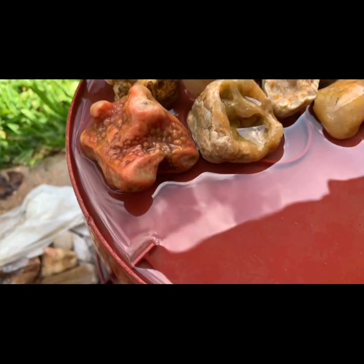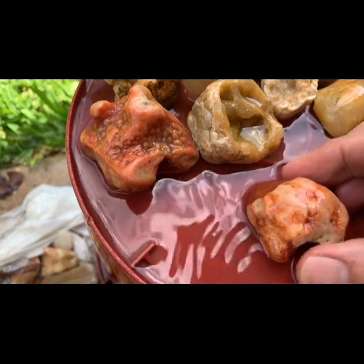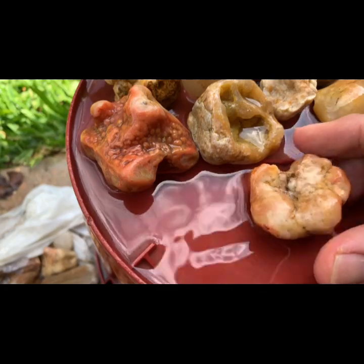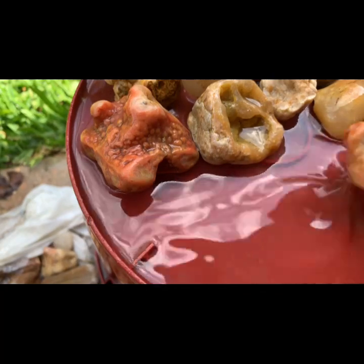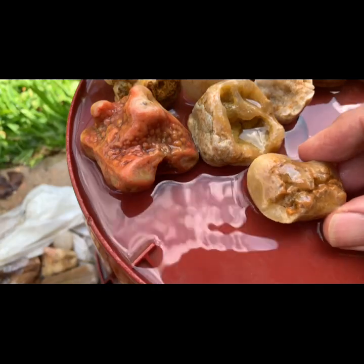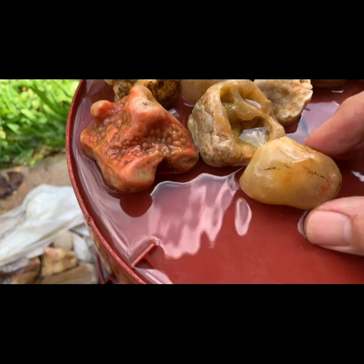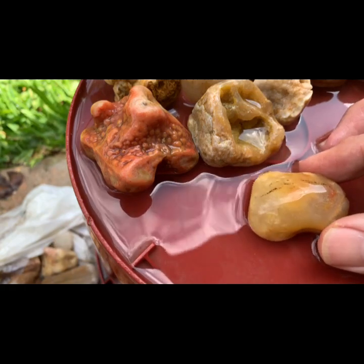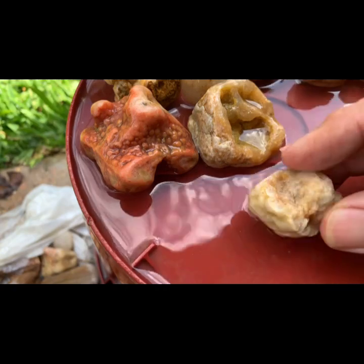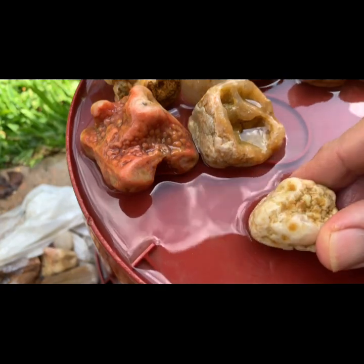Here we've got some geo pieces — some unknown pieces. This here is definitely a little geo, I guess. Could have been a brain quartz or something that broke open. That's pretty cool. And this one — I don't know what that is, but it's going to look pretty cool polished, I think. And this one — that's a brain quartz that was broken open. Got some eyes on it. Pretty cool.